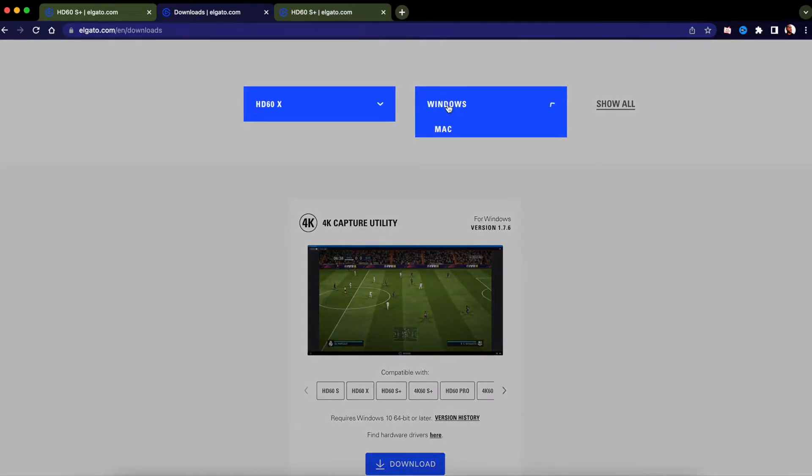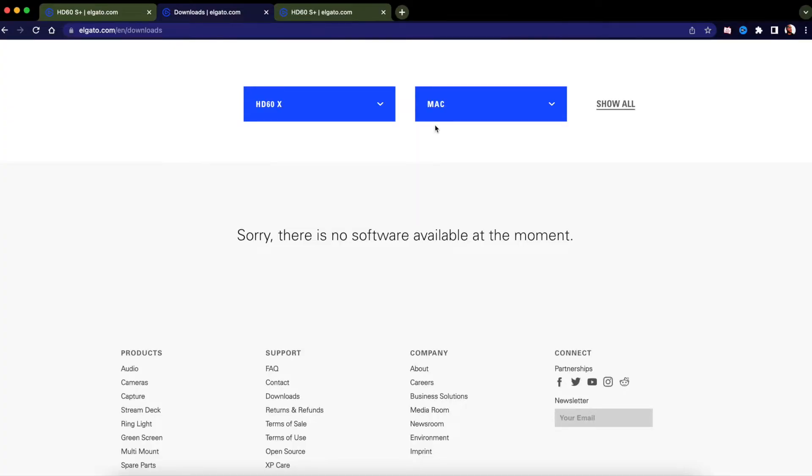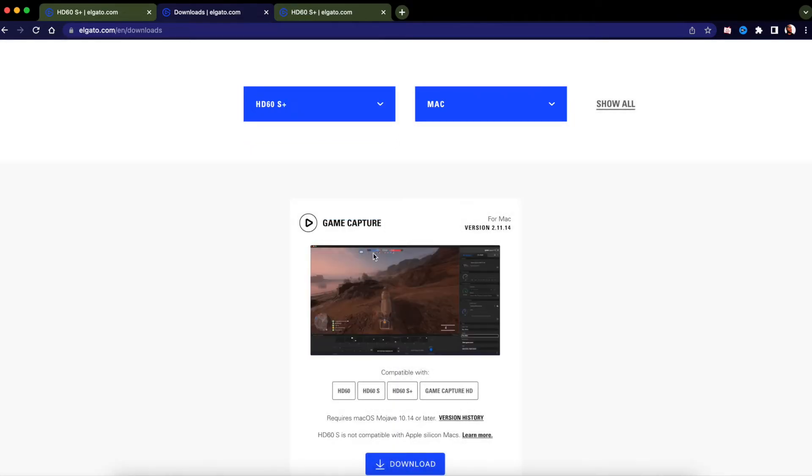For the Elgato HD60X on Mac — what software do we have? Nothing. Literally nothing. It says 'sorry, there is no software available at the moment.' That's why I said it's not really worth it if you're using a Mac to stream and you already own the HD60S Plus. For the HD60S, there's the old Game Capture software — Elgato, if you see this, please update this to a 2022 version. Something modern. Nobody wants to use this old version. It works, but it needs an update.